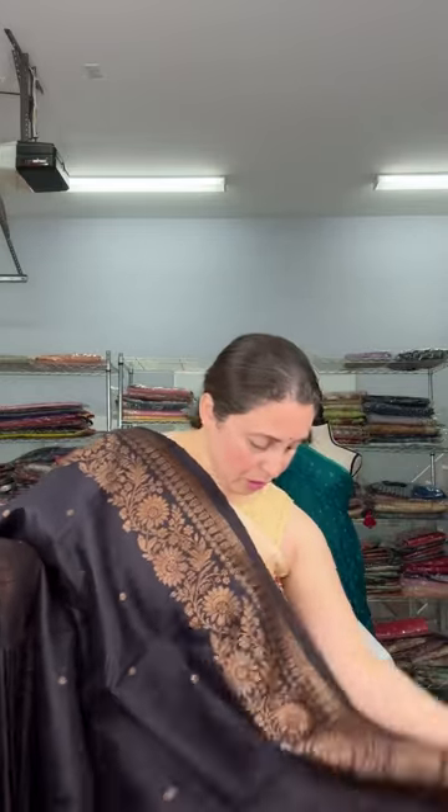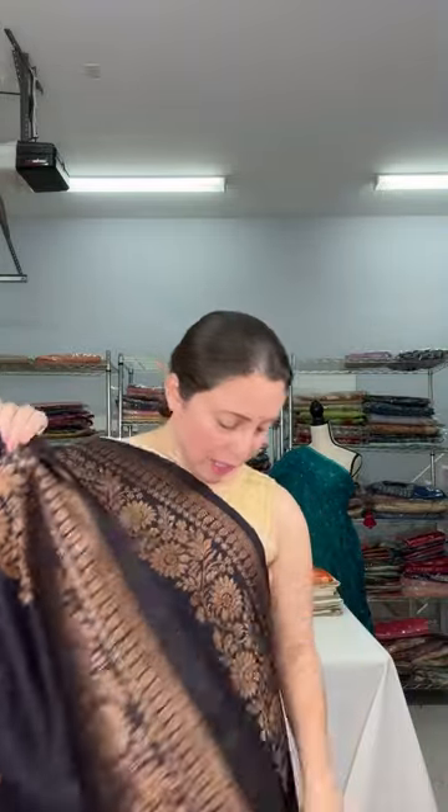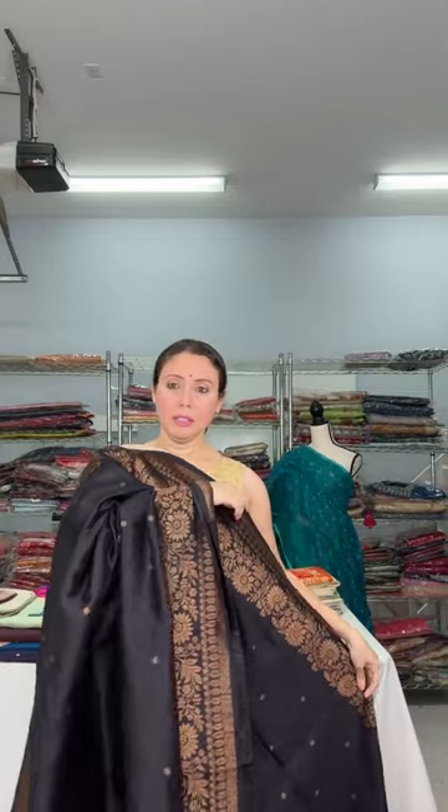Look at this saree — it's so beautiful! This is a raw silk Banarasi saree, full black with antique gold thread border — equal size border on both sides. It has a contrast blouse piece: the blouse piece is hot pink. This is a contrast color blouse piece. This is $179.